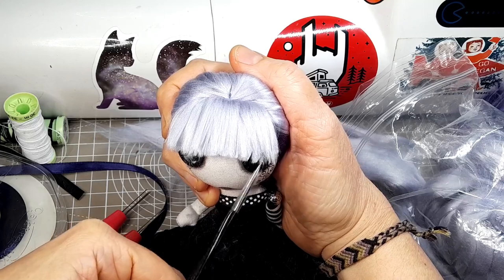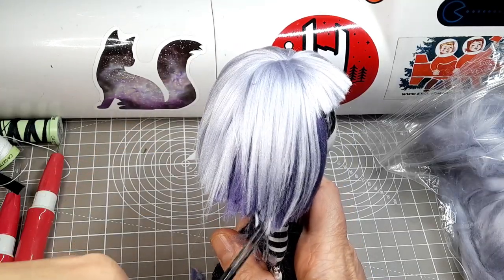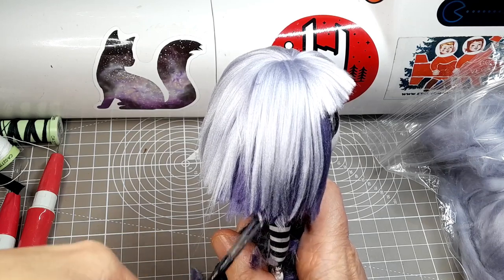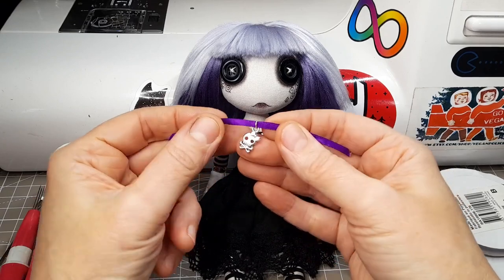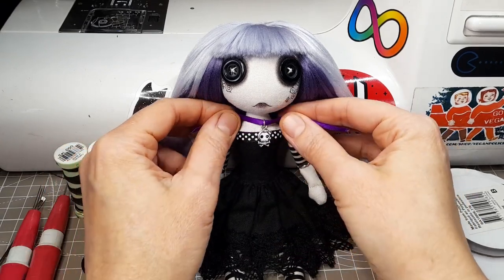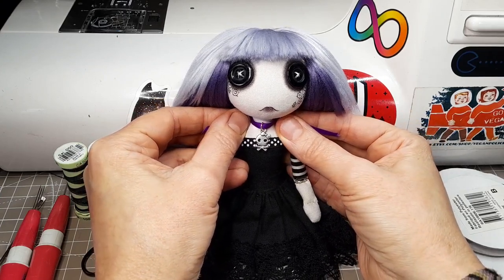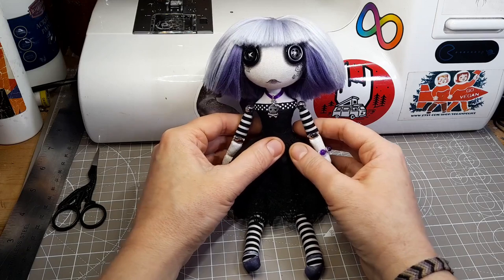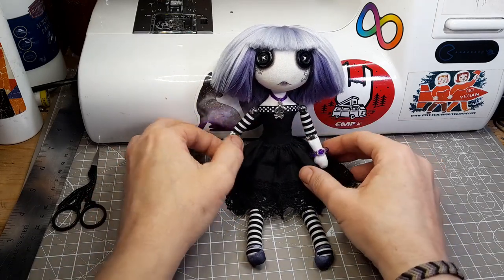I've given her a collar length bob. I think it works really well with the two-tone effect of the bamboo. I love this cute little kawaii style skull and crossbones charm — it works perfectly as a necklace on a length of satin ribbon. For a finishing touch I've given her a bracelet of purple glass and silver tone metal beads.